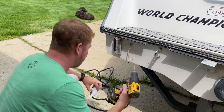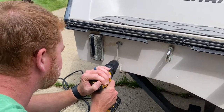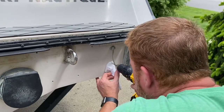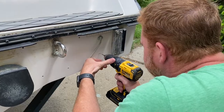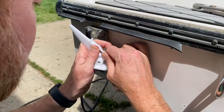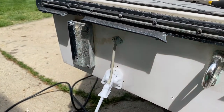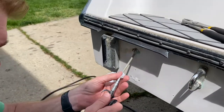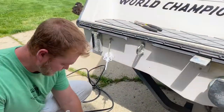I need to add a third screw for this one. That right there is precisely why I did not cut it to perfect length the first time, because that's going to work. Let's go see if she works. And that's it!